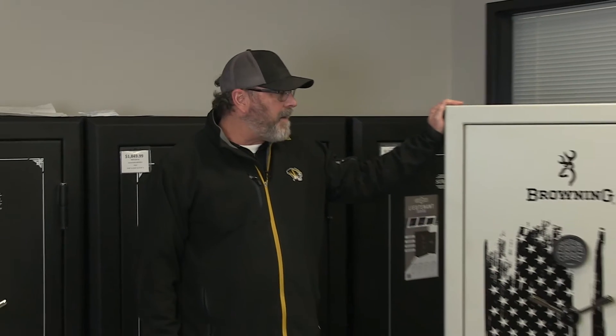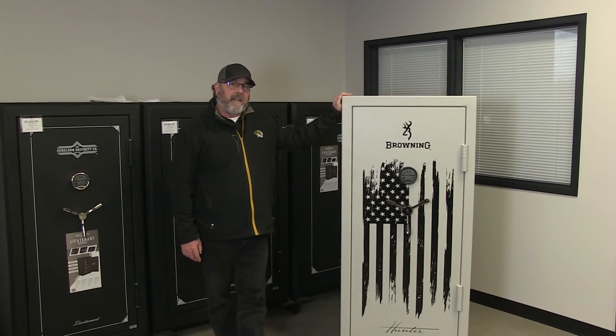Hi, this is Jeff at the Safe and Vault Store. Are you looking for something more than just a box with a lock on it? Well, Browning has come out with the new Hunter 33 Patriotic Gun Safe.